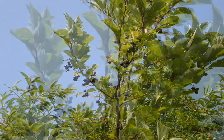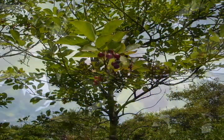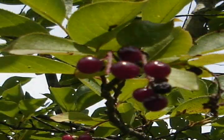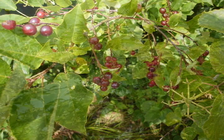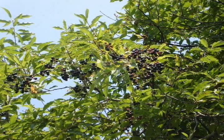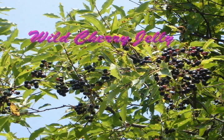Wild cherries can be found growing throughout North America. There are a variety of different species and subspecies in any given region. Wild cherries have a varying degree of nutrients that include potassium, phosphorus, calcium, magnesium, vitamin A, and lutein.